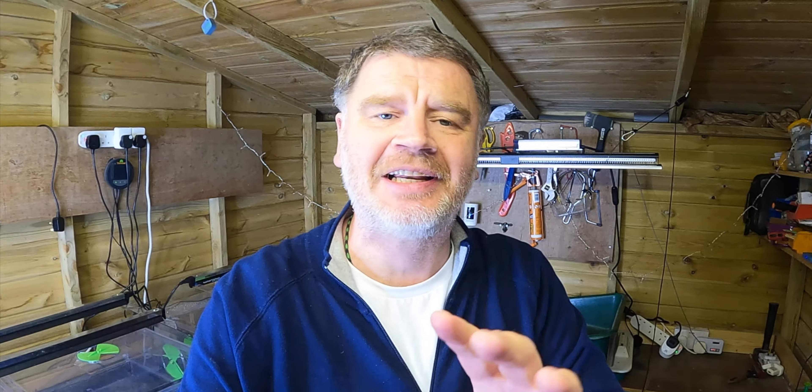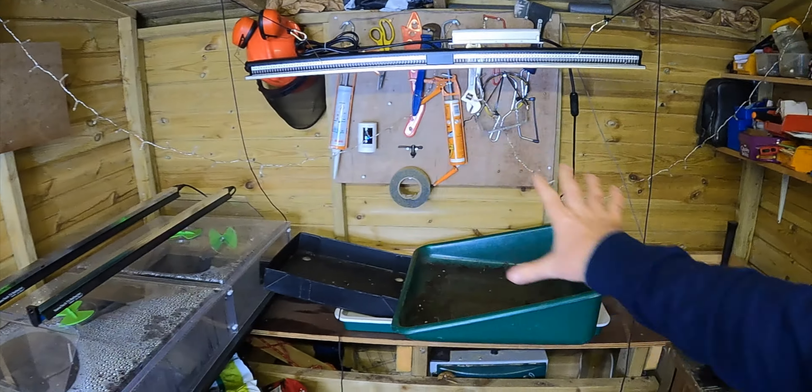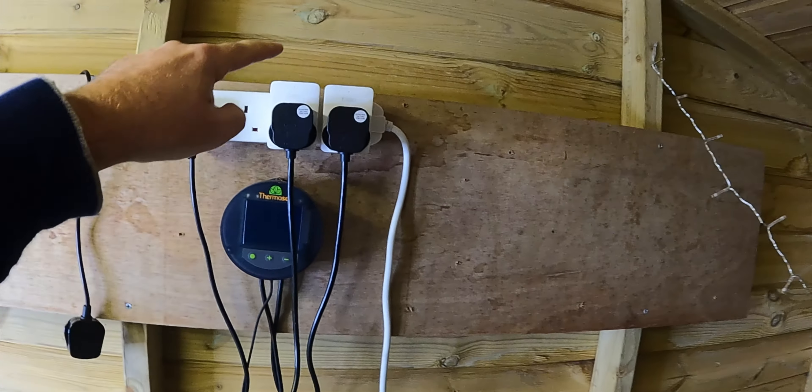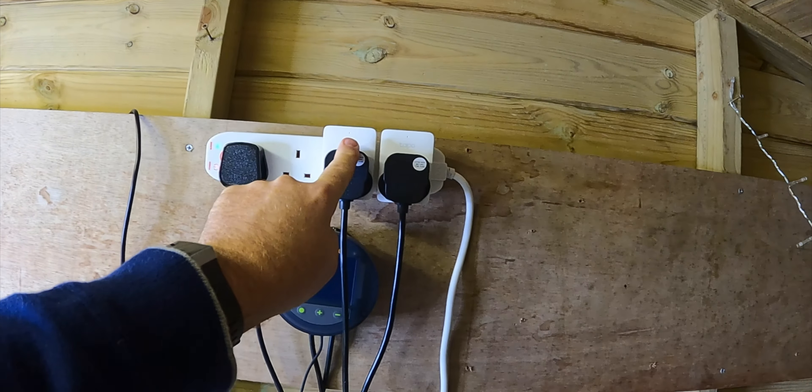This is just a little heads up, another tip for you. It's coming up to Black Friday, and on Amazon at the moment these Tapo plugs are half price.